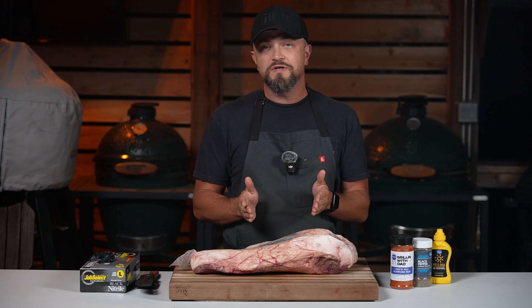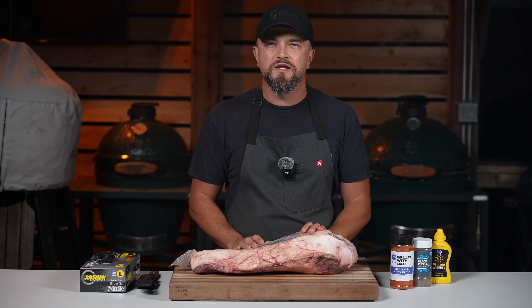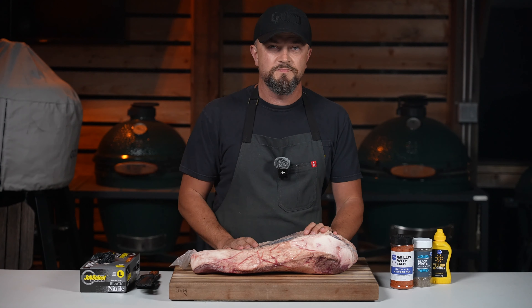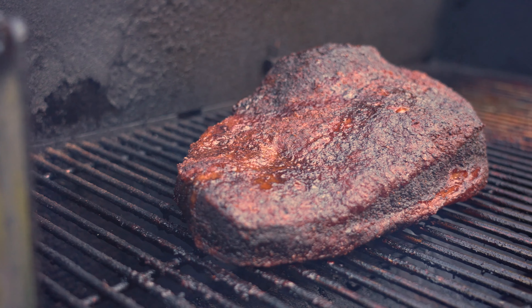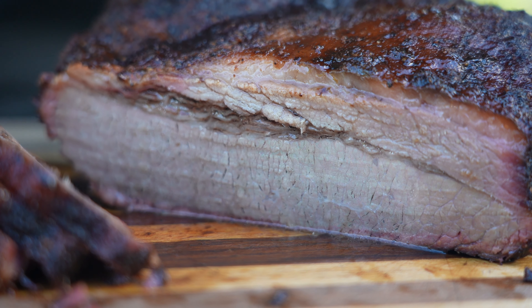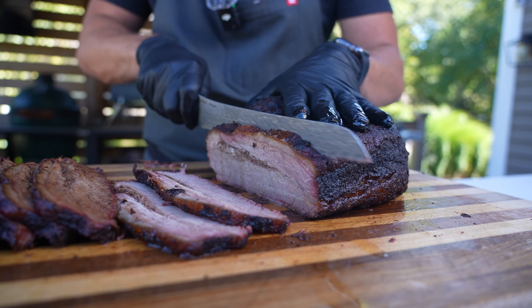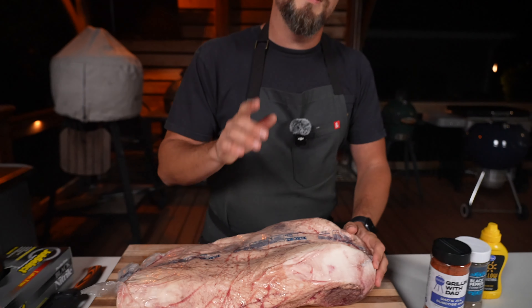So why is brisket so challenging? For one, it's a really big piece of meat — it takes a long time to get it done perfectly. There's a lot of connective tissue, a lot of intramuscular fat, and you have to render that all down to get it super tender and delicious. Because of that long cook time, you run the risk of overcooking it or drying it out. But when it's done right, it is absolutely delightful — you get that beefy flavor, the smokiness, that crusty bark on the outside, tender and juicy, just falls apart in your mouth. That's why it's considered the king of barbecue.